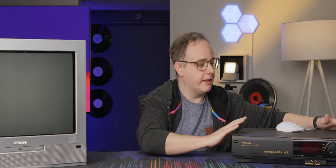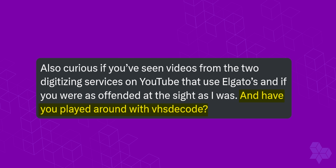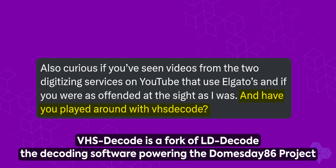I spent thousands of dollars over the past 10 years on my perfect VHS capture system, and I realized it was all for nothing when somebody messaged me on Twitter and told me about the Doomsday Duplicator.